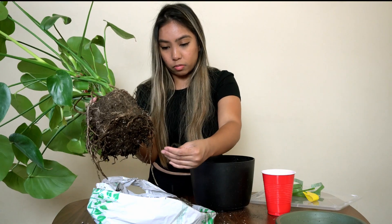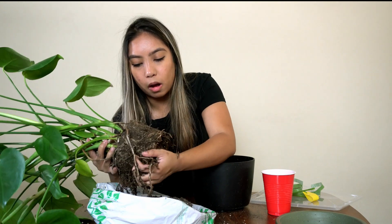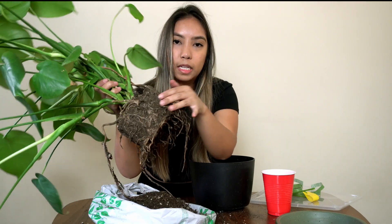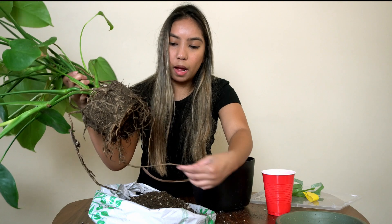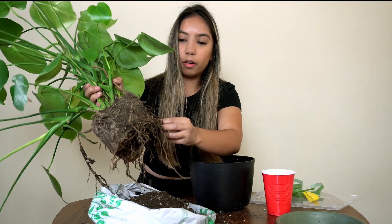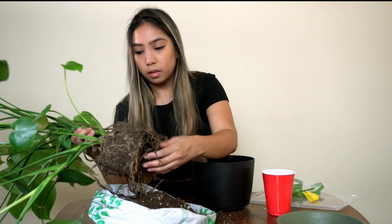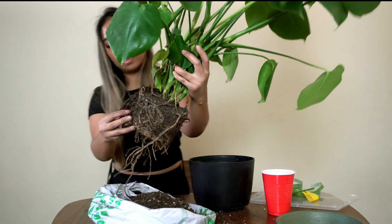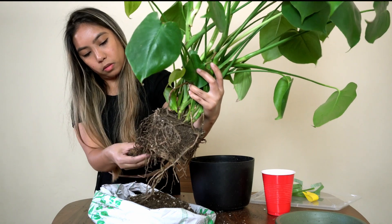I'm breaking a lot of roots, but I don't know if it's because the roots are rotten or not. The roots perfectly inside this sphere are from my old pot, and anything dangling out are the new ones. This root system is crazy. I think I'm just going to leave it like this and use the new soil.